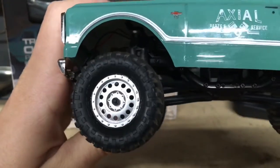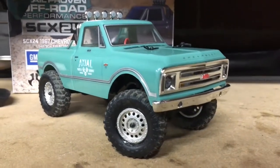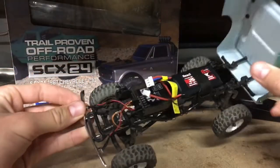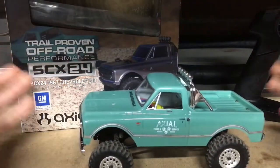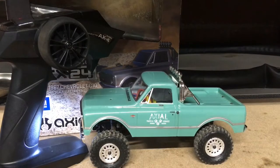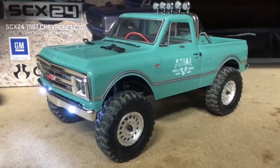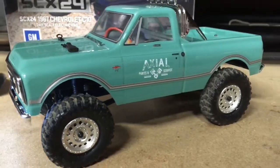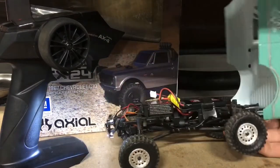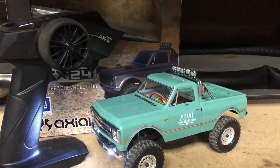I've already taken it out and got some footage from my first run — I'll throw some of that in here in a second. I'm really happy with this and highly recommend it to anybody in the market for a micro crawler. You will not be disappointed. That is my first impressions video — I hope you guys enjoyed it. I'll also include a future video of my first full run, so I'll catch you in the next video.